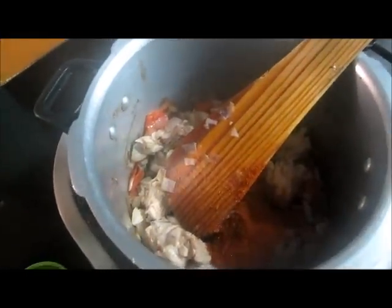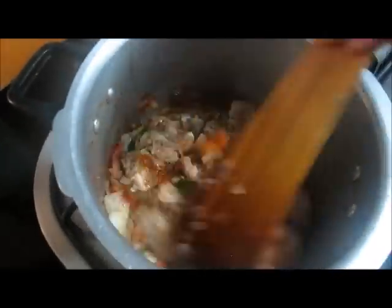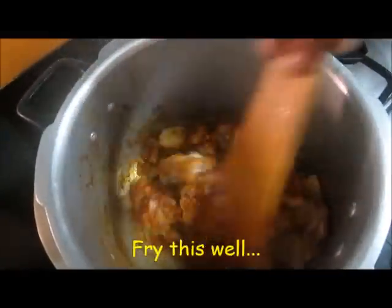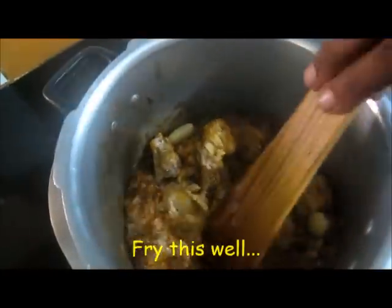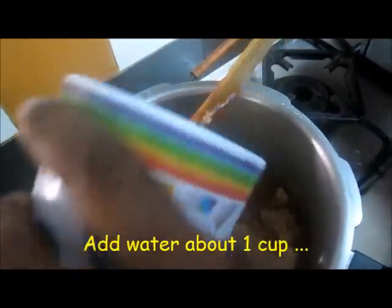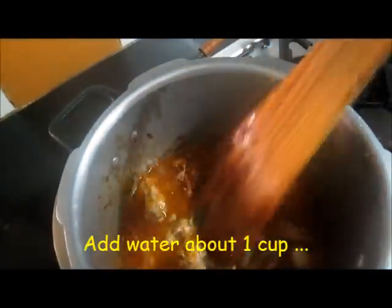When you cook it well, if you want to add carrots, you can add a little bit of carrots. If you want to add a little bit of carrots, you can add them.